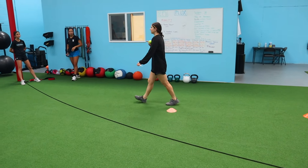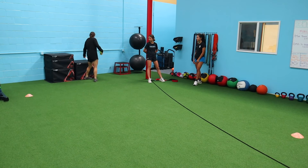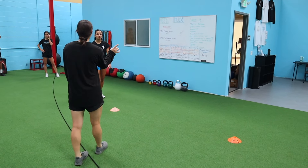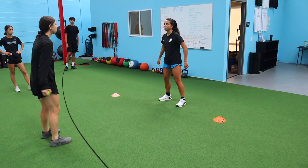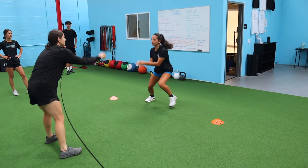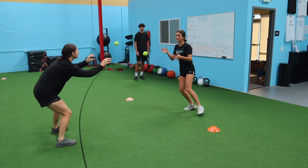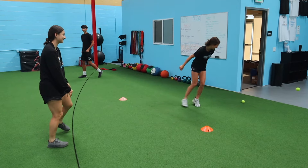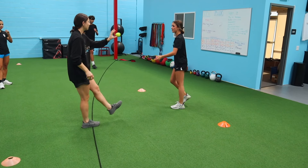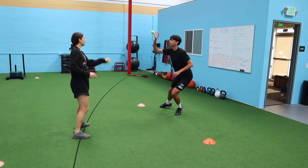We're actually starting down here — today we're doing a sprint session. We're starting off with some hand-eye coordination activation. All we're doing is throwing the tennis ball back and forth while you're shuffling, just trying to warm up the lower body a little bit. Athletes go through their reps: one through ten each.